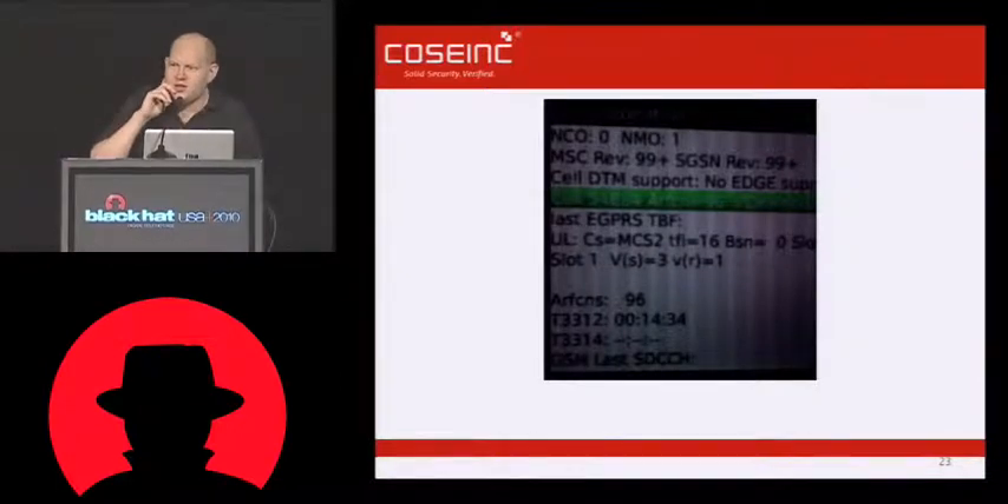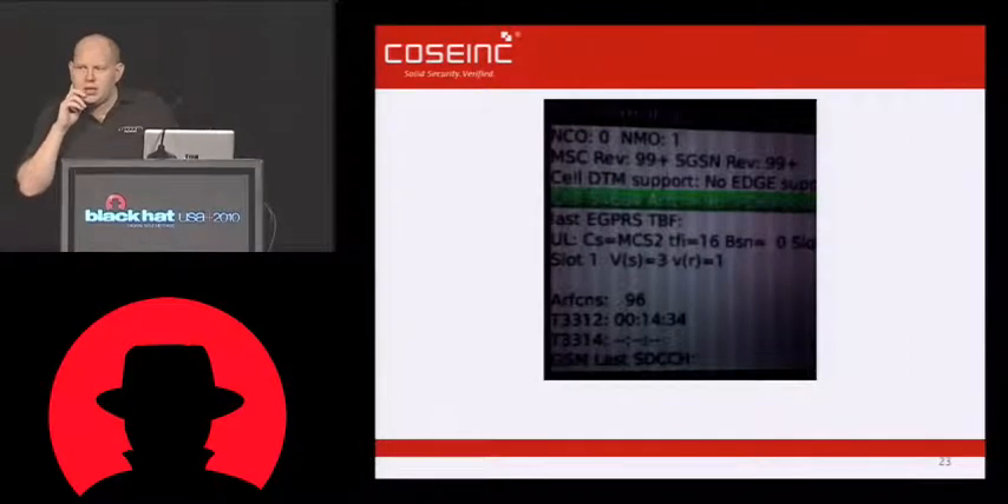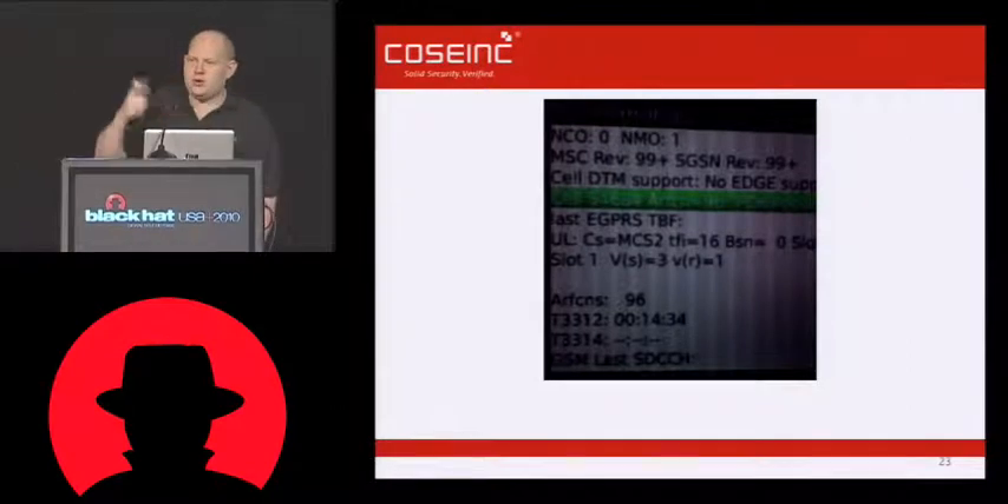I'm sorry, I didn't hear the question? Yes, the question was, are people who are still on call — do they stay up? Yes, the calls that exist, they're existing channels, those don't get taken down. But people who try to make new calls, who have incoming SMS or incoming calls, that ceases to work.